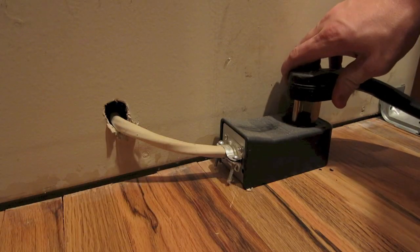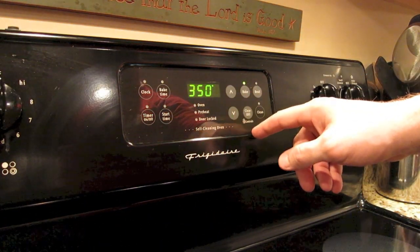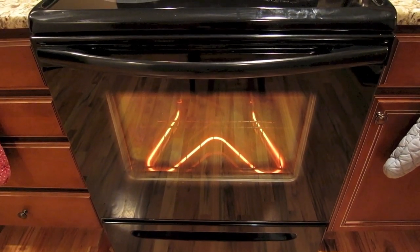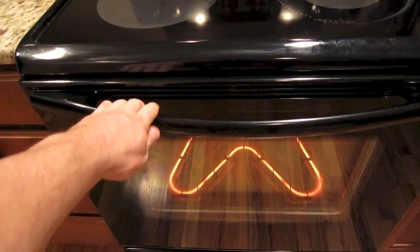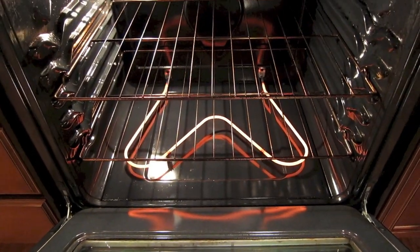Plug the power back in, put the oven back in its place, then turn the bake on to 350 — and your oven is up and running to start baking some cookies, cakes, pies, and of course bacon. Let's open it up and see what it looks like on the inside. Yep, it's working really good.